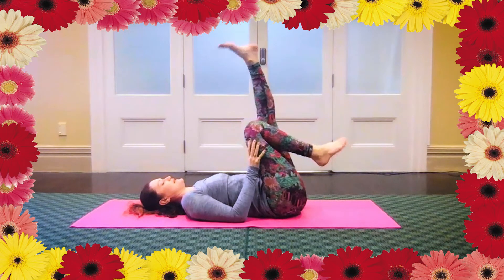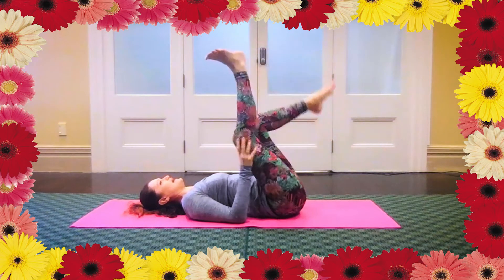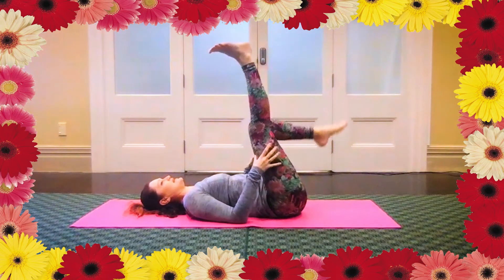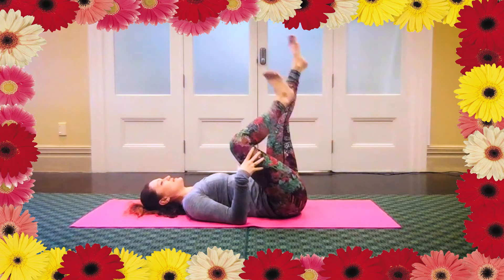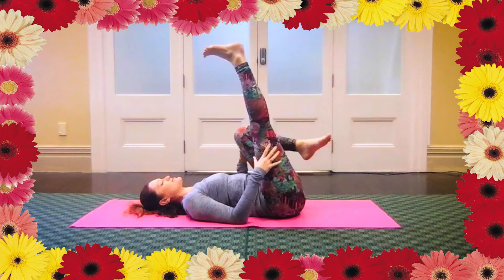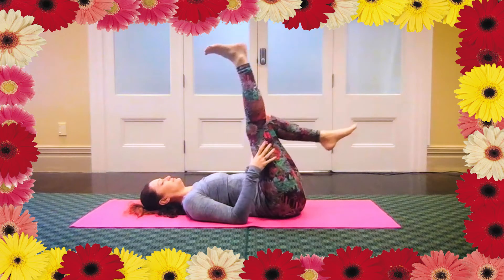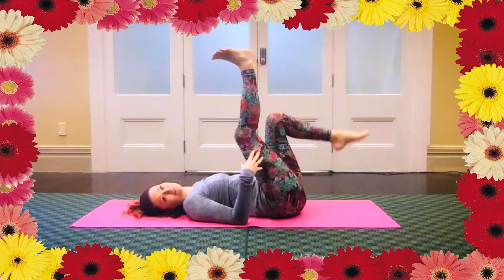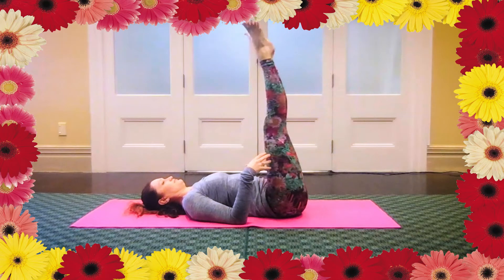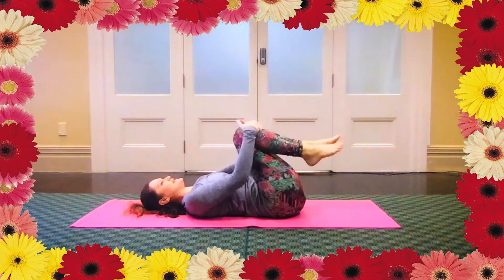And then we'll start to straighten your legs. Step one leg up and then the other, maybe just kind of pedal it out. It feels good to rotate the entire leg so you can get some movement in the hips as well. Don't worry about what it looks like, just go with how it feels.